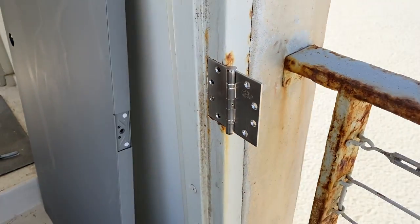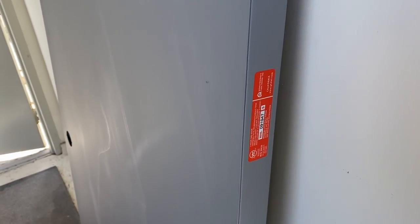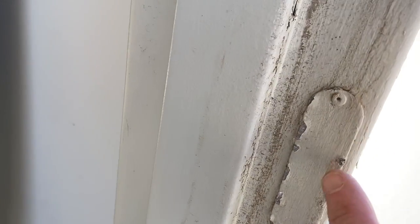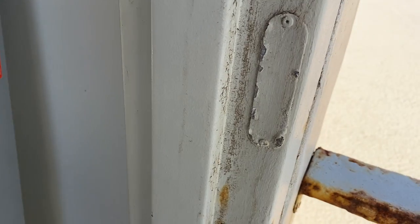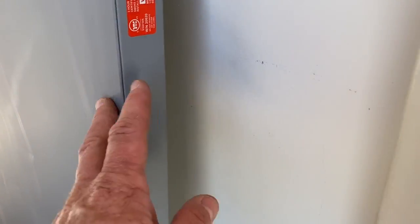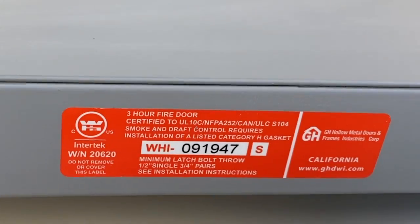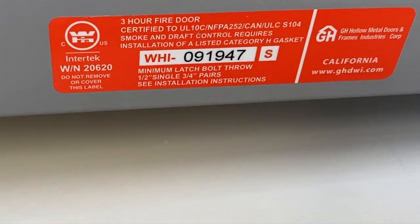Most times when I'm replacing doors in condos and apartments on an entry door like this, these have to be fire rated. Look at the old door to see what the code is. We couldn't read the label, so you may have to ask the HOA what their requirements are. In most cases it's 60 minute. In this case they wanted a 90 minute. But if you look right here, this is actually a three-hour fire door — 270 minute.